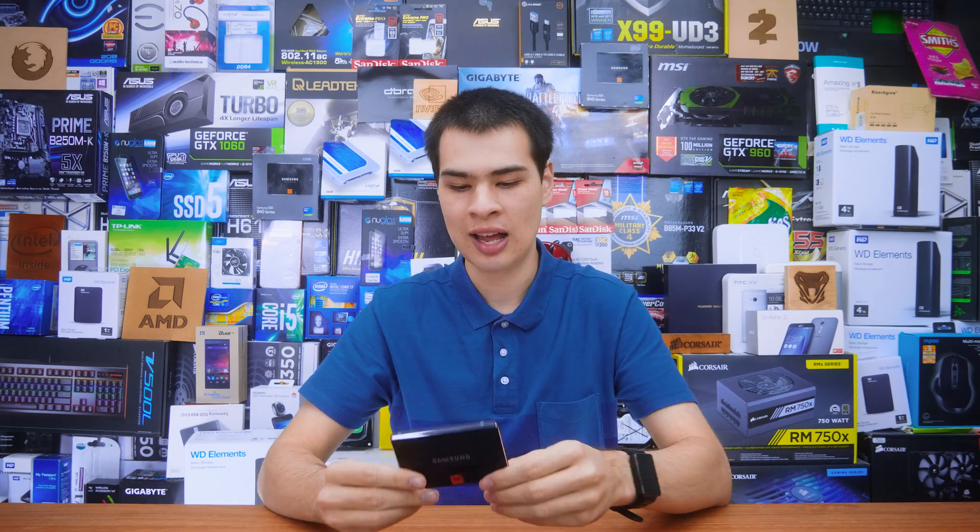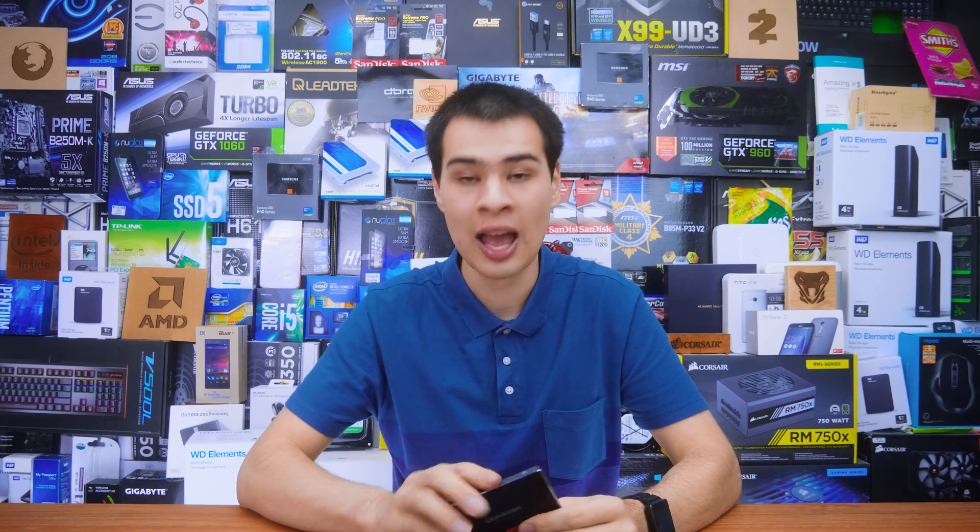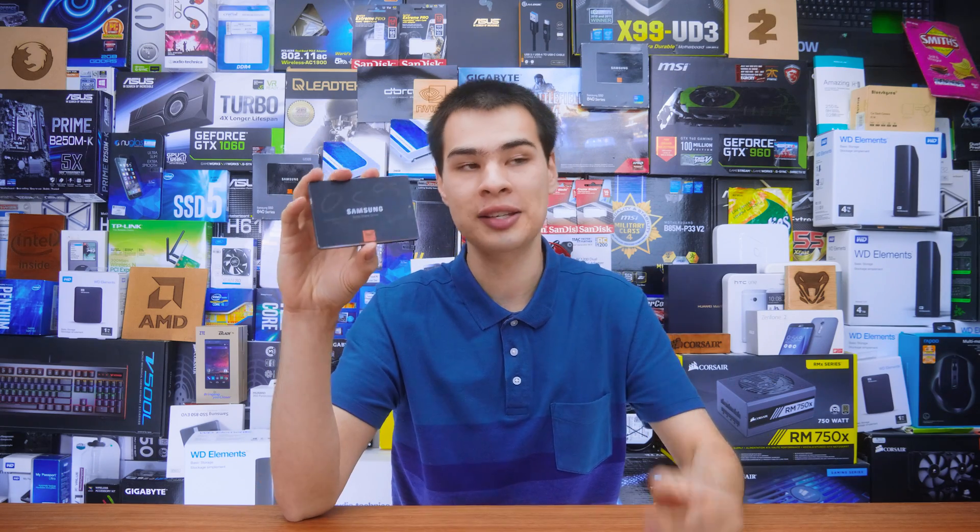And this guy is definitely getting up there. I couldn't resist the fact that I had something with 700 terabytes written — I really wanted to do some tests. Personally, I actually run two of these guys in my own system over there. I use it for editing and basically everything that I use a computer for.